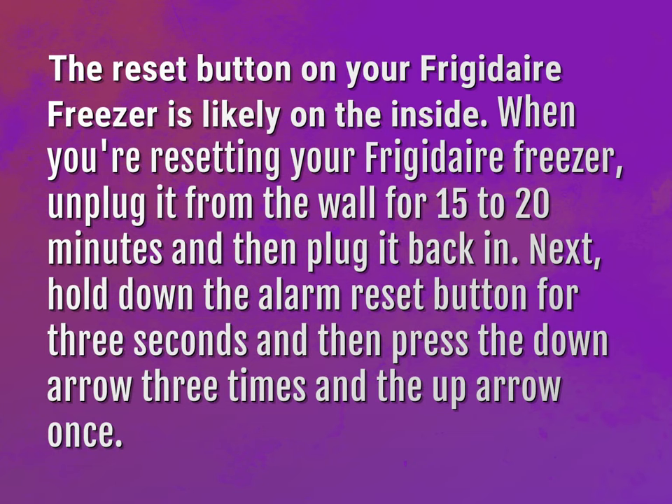Next, hold down the alarm reset button for 3 seconds, then press the down arrow 3 times and the up arrow once. We'll see you next time.